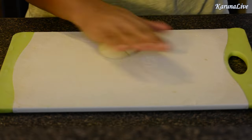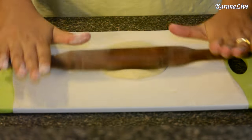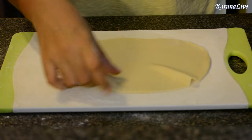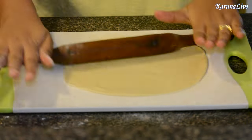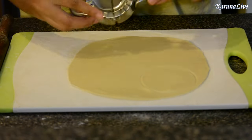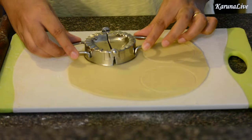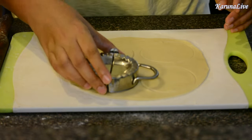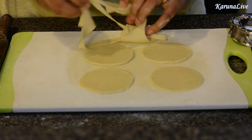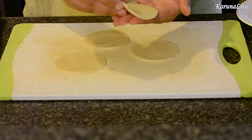Pinch out a lemon-sized piece of dough. Dust it with some all-purpose flour and flatten it using a rolling pin. Using a cookie cutter or any round shape, cut the dough into a perfect circle. Cut equal-sized discs of the dough — it should look something like this.